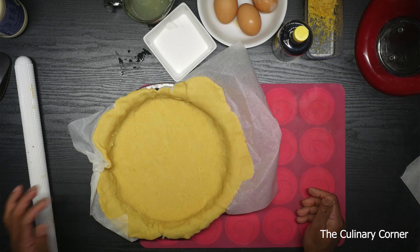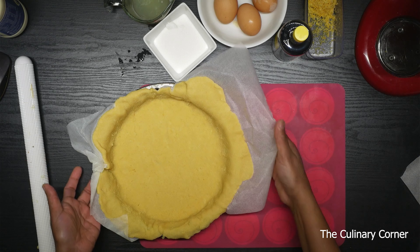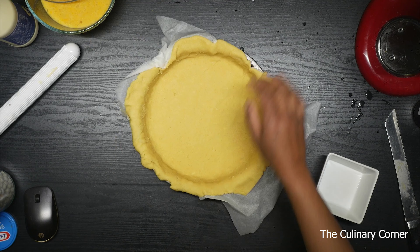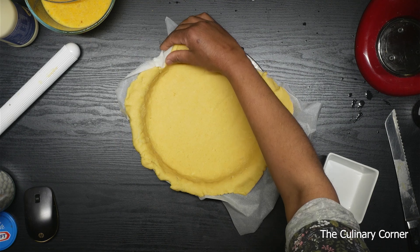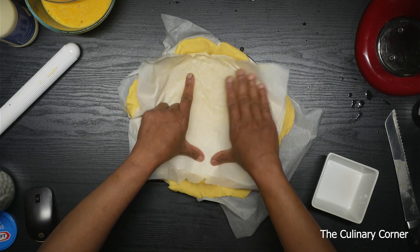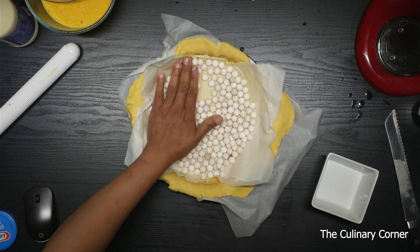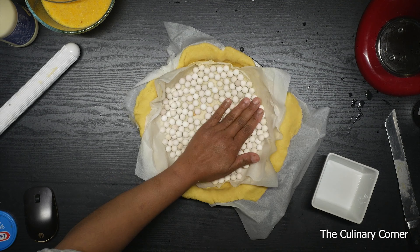Put this back in the fridge as our body temperature melts the butter, so let it stay in the fridge for a while. Now if it is ready and cold enough to handle, press well and put a baking paper on top. I'm using the same baking paper that I used before, then add the baking beans or weights. If you don't have them you can use rice or beans instead.